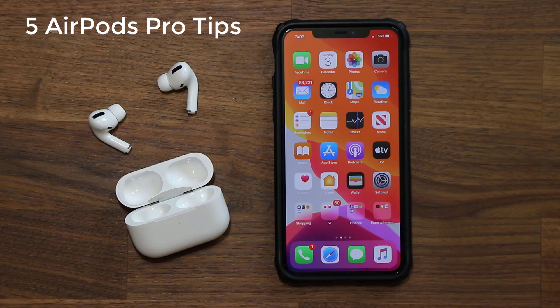Hey guys, Sock here from Socky Tech. In today's video I'm going to show you five tips and tricks you should know for your new AirPods Pro. So let's dive in and discover.